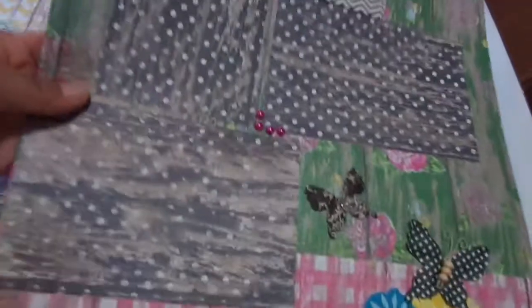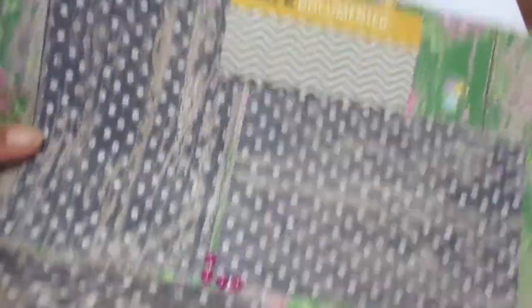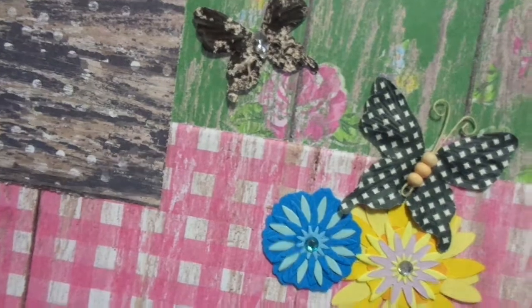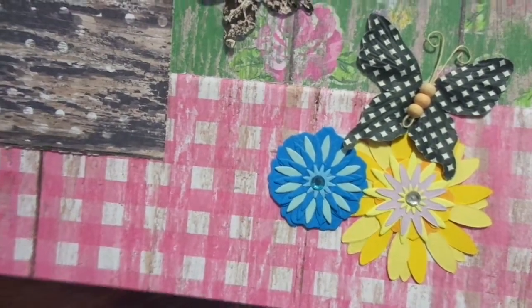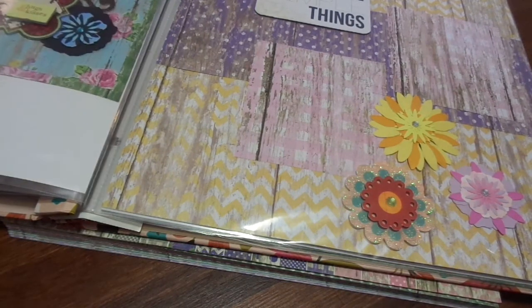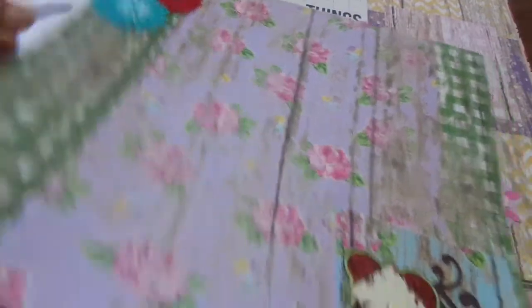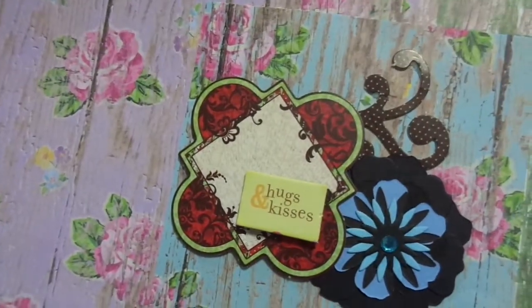The next page I did with the green, and I just added the black photo mats. It says 'Life Documented' with the chevron, which I love. I had these butterflies — also gifted in a swap — and these flowers. I think I got these flowers from Tina, who is Crafty Bean here on YouTube. Hi, Tina! The next page has this really pretty purple, and down here it says 'Hugs and Kisses.'